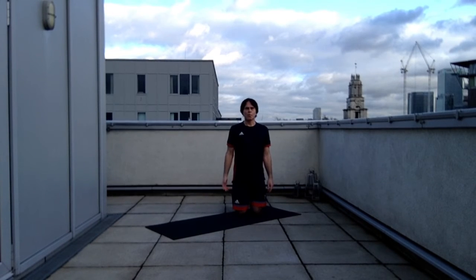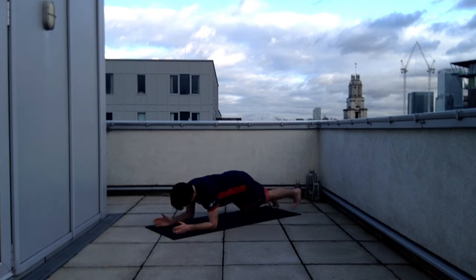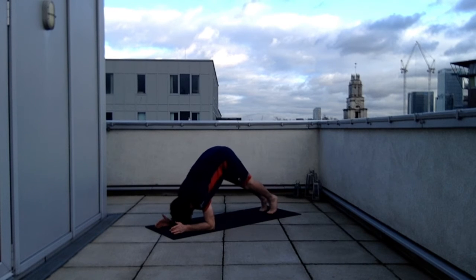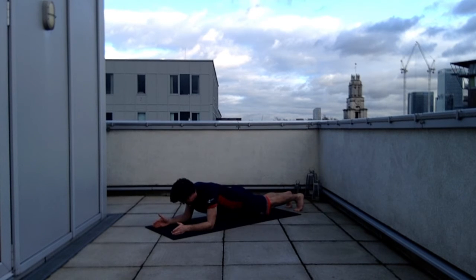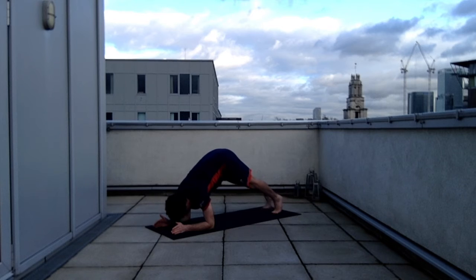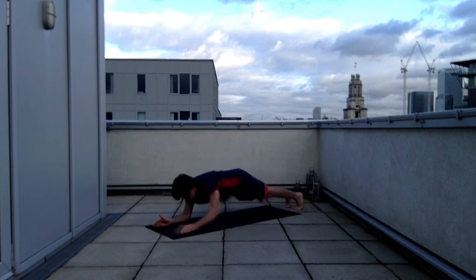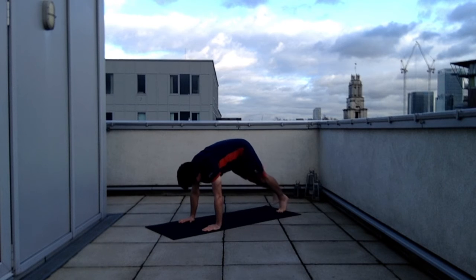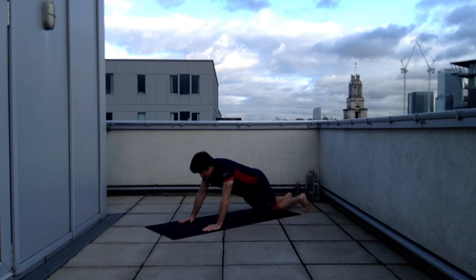Another exercise starting in half plank. This time, rather than moving the arms, I'm going to move my lower limbs forwards and stick my pelvis up in the air, ending up in a modified downward dog position, then walk back out to half plank. I'm also showing the difference between doing it in full plank — there's a little bit more room for manoeuvre.